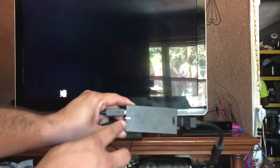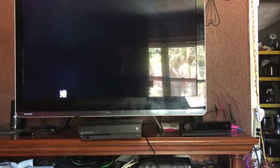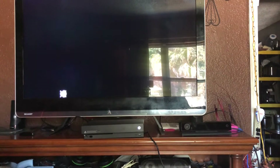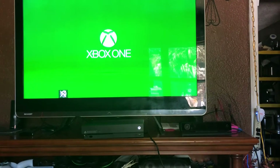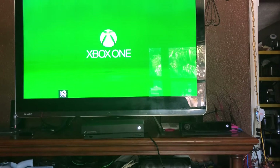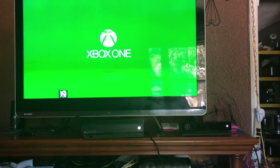You can see that the light on the adapter is on, so that's a good sign. Let's hook everything up, turn the Xbox on, and see what happens. All right, we're at the green startup screen. Hopefully the Kinect light will come on — if it doesn't, we'll just go into settings and enable it. Oh, actually it just came on! So that's a good sign — we're gonna run a little test just to show y'all everything is working properly.